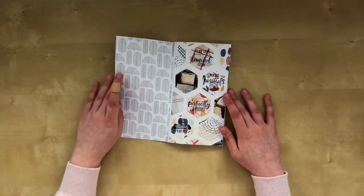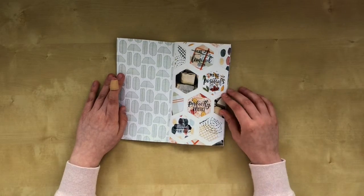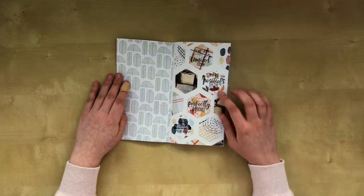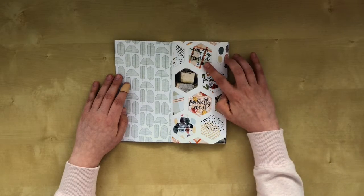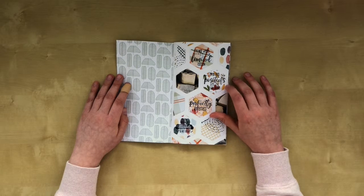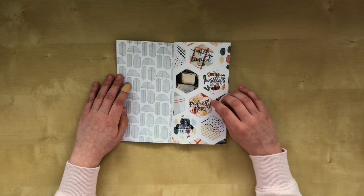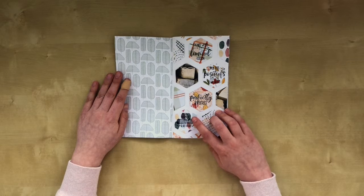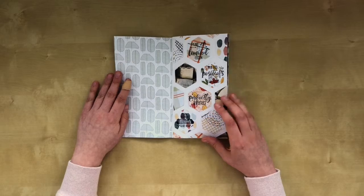My first page — I used my hexagon punch and punched out a lot of them from other papers that I had. And I used some stamps that have a saying on them. One says 'I'm not weird, I'm limited edition.' This one is Dutch: 'trek iets positiefs aan dat past altijd,' which means 'wear something positive that always fits.' This one is 'perfectly imperfect.' And the last one says 'regen tussen de druppels is het droog' — 'rain in between the drops it's dry.'